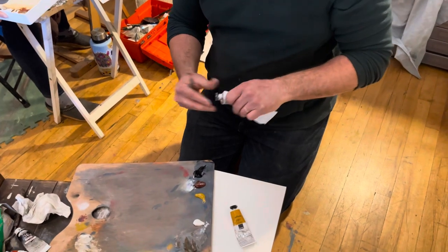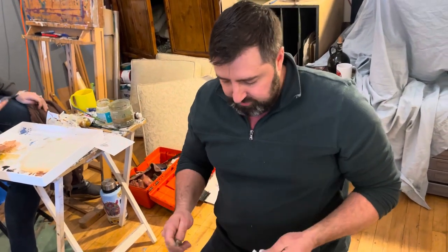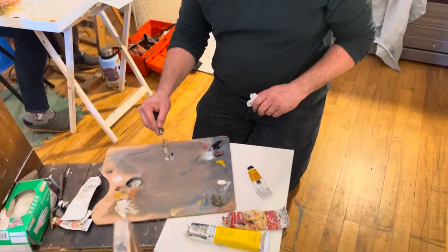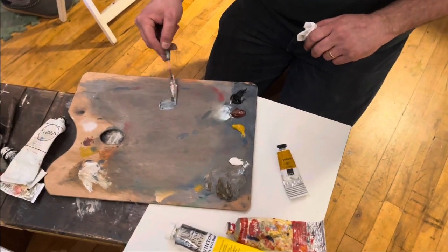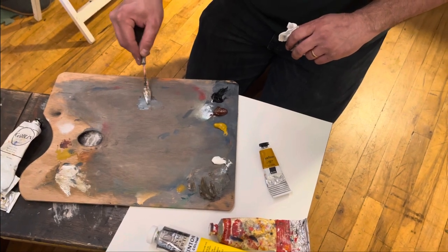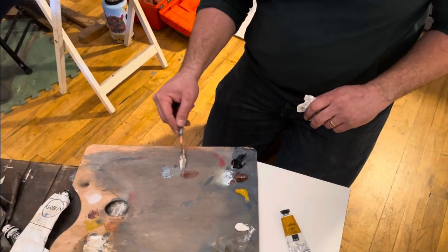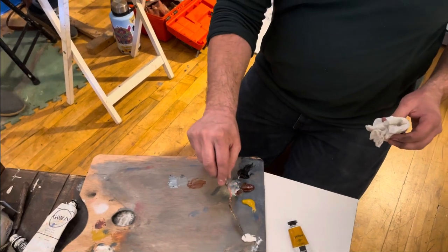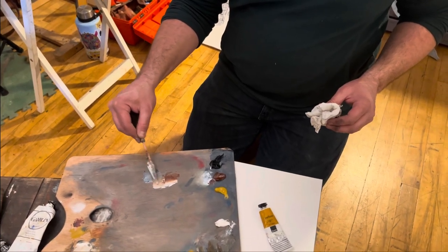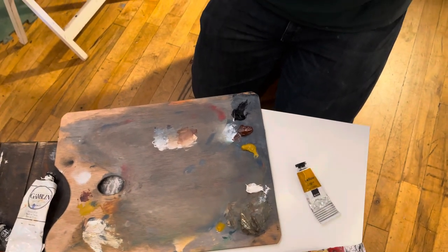I'm organizing these in a way that's dark to light, value-wise. What that means is that we started with varying levels of gray that we could neutralize or warm. So we're moving in realms of temperature that is value-forward.